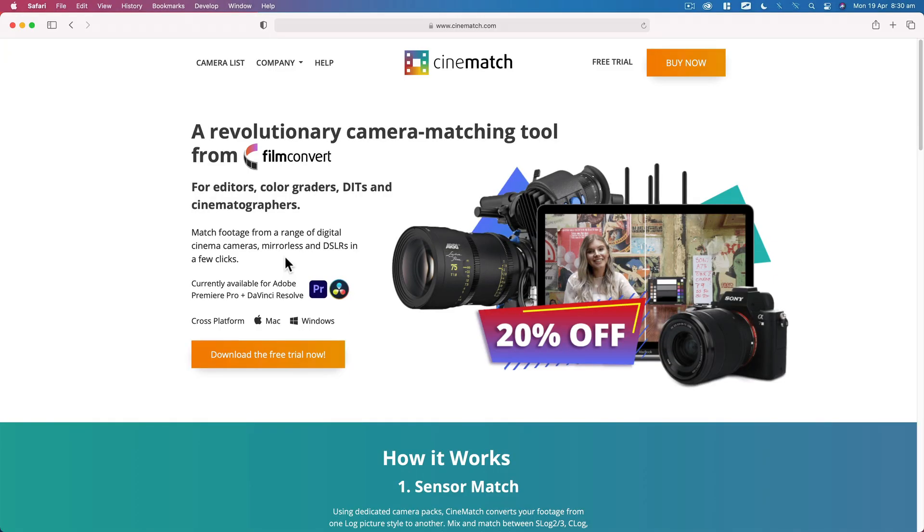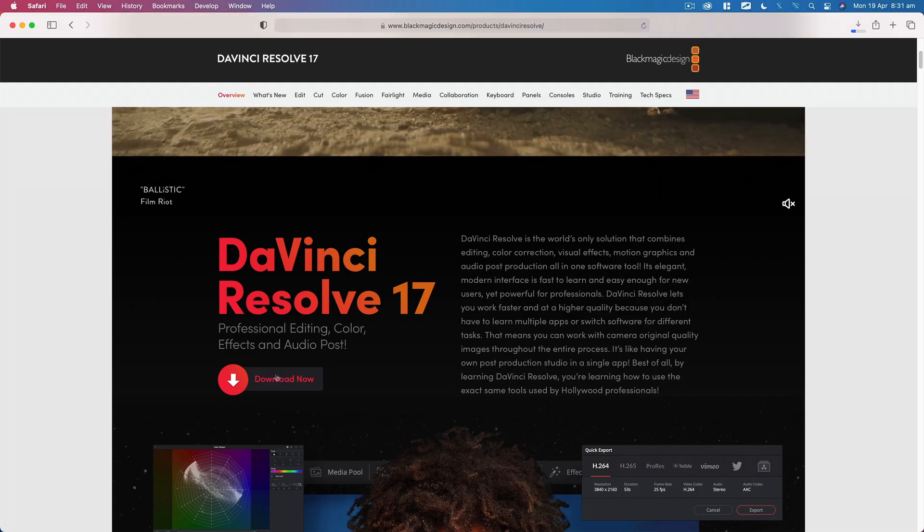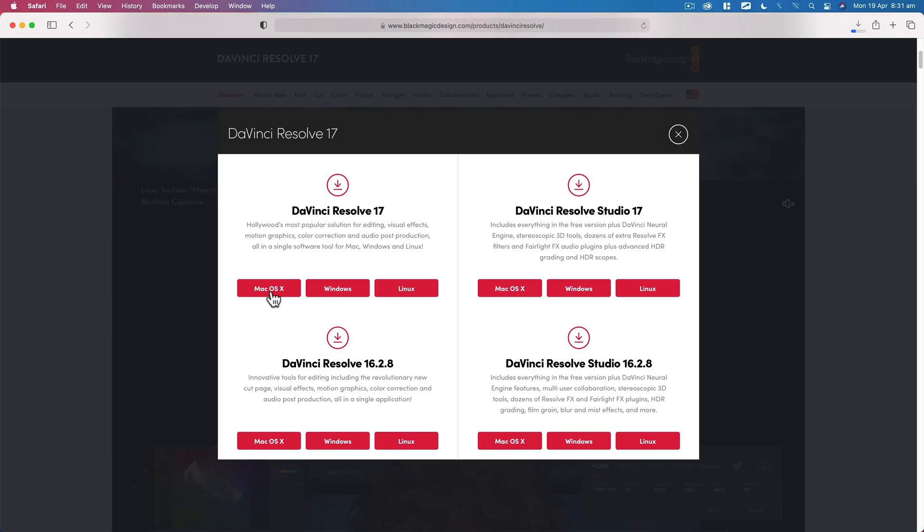First of all, if you don't have CineMatch yet you can download a free, fully functional trial from CineMatch.com for Resolve or Premiere. I'm going to use DaVinci Resolve for the purposes of this video, and you can download that for free too, but the workflow and techniques are mostly the same in Premiere.